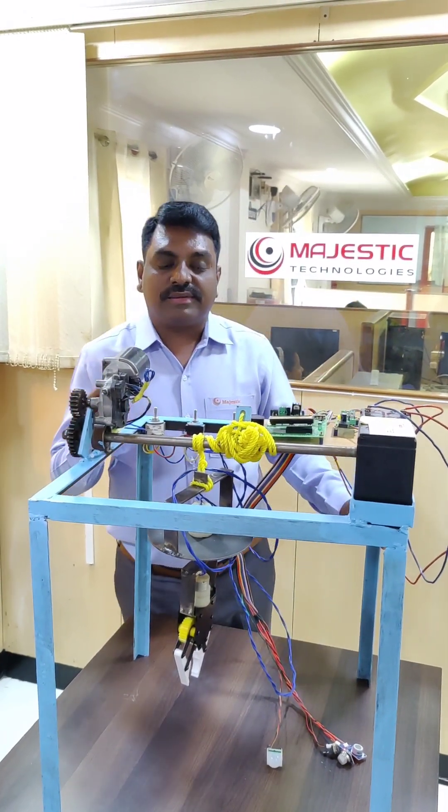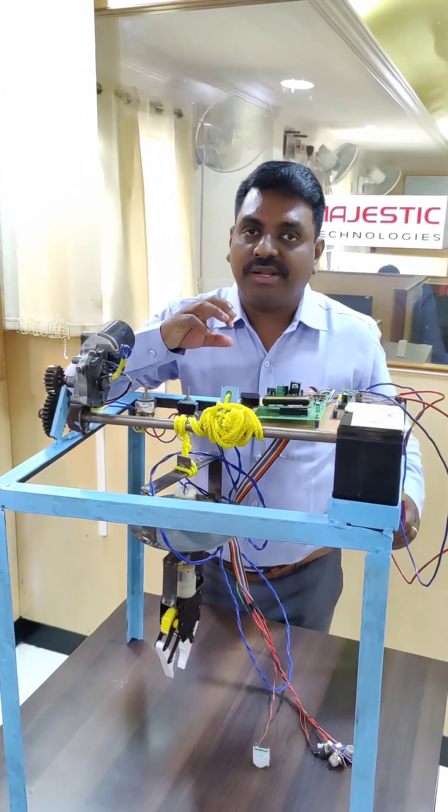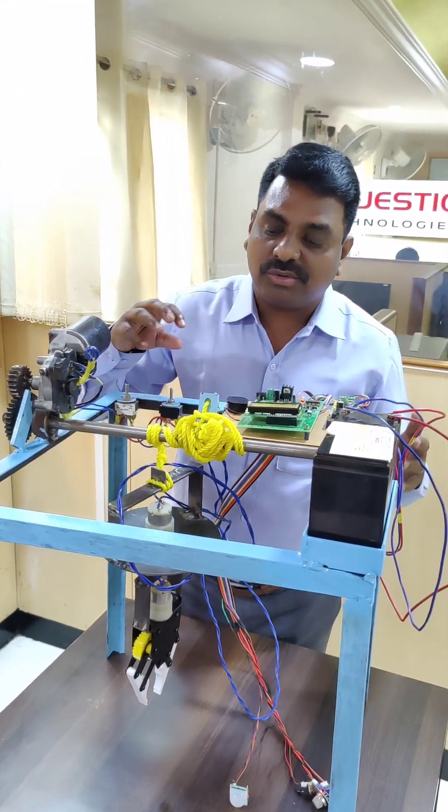This is our new invention: a child rescue robot. This robot is completely functional. It is only a mini prototype model; this is not the exact component, so here we are explaining the demonstration.